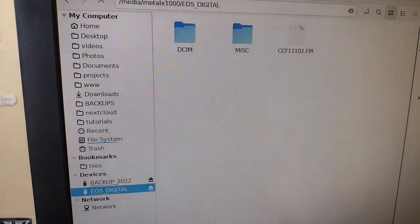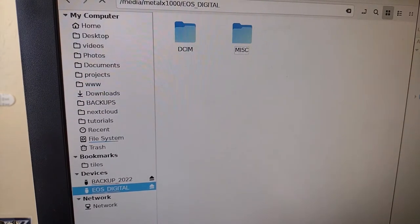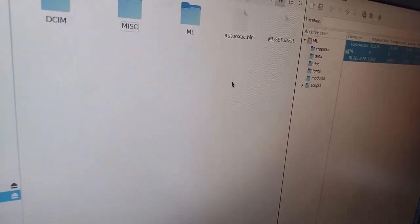Camera seems to be working. It says I need version 1.0.2 on my camera and the SD card formatted from the camera, which I just did. So I'll download the files from the Magic Lantern website, remove the firmware file I put on the SD card, and copy over the Magic Lantern files. Here are the files on the SD card — it automatically made two directories. I'll delete the Canon firmware file and drag everything from the Magic Lantern zip into the root directory of the SD card.